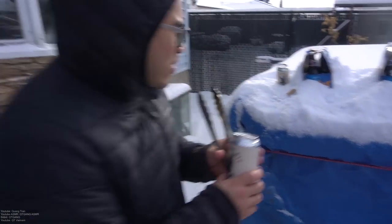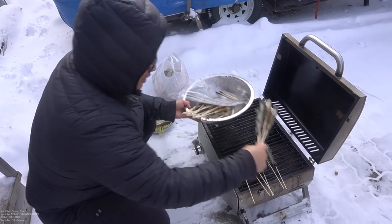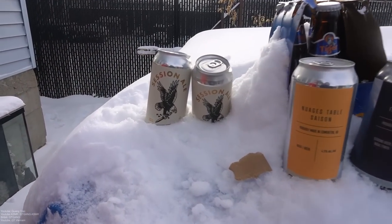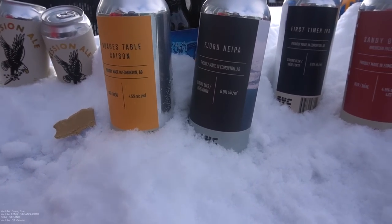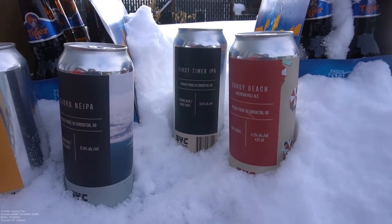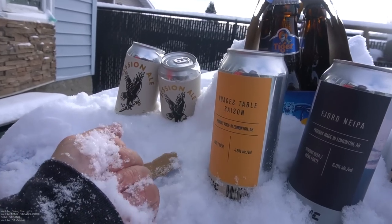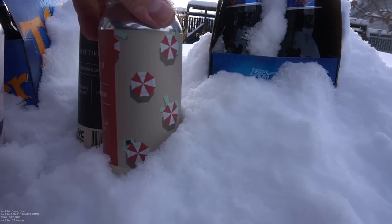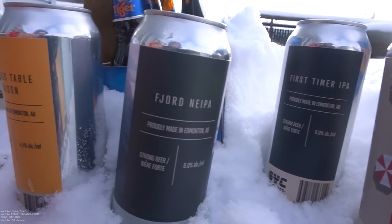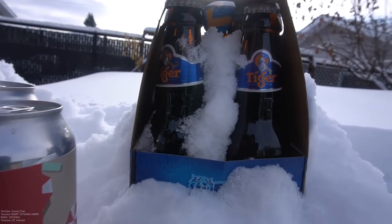Big shout out to Sea Change. Let me throw the shrimp on. What do we have to drink today? We've got some Sea Change, a session. Big shout out to Sea Change. We've got some SYC — that's a brand. Look how sick this cooler is guys. This stuff is legit natural.